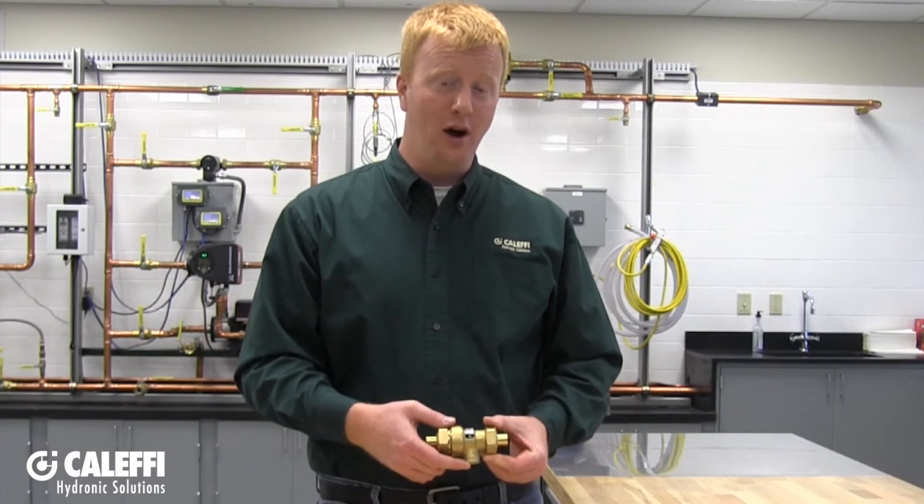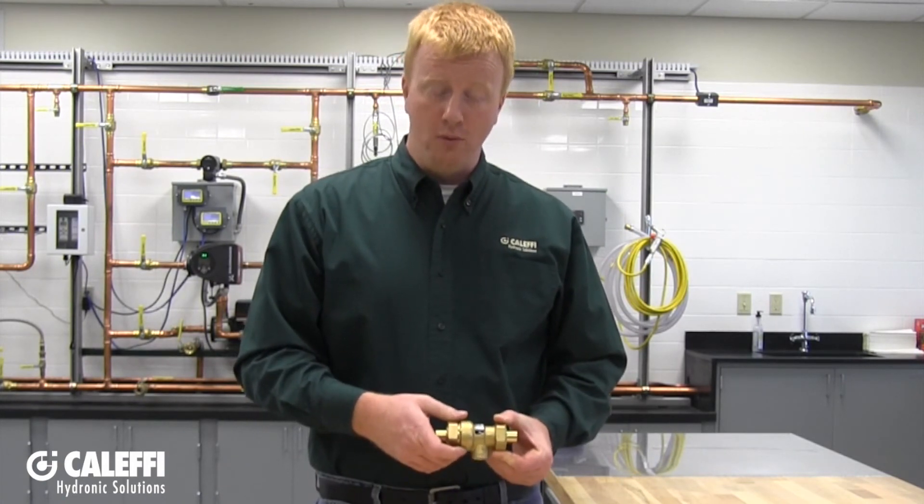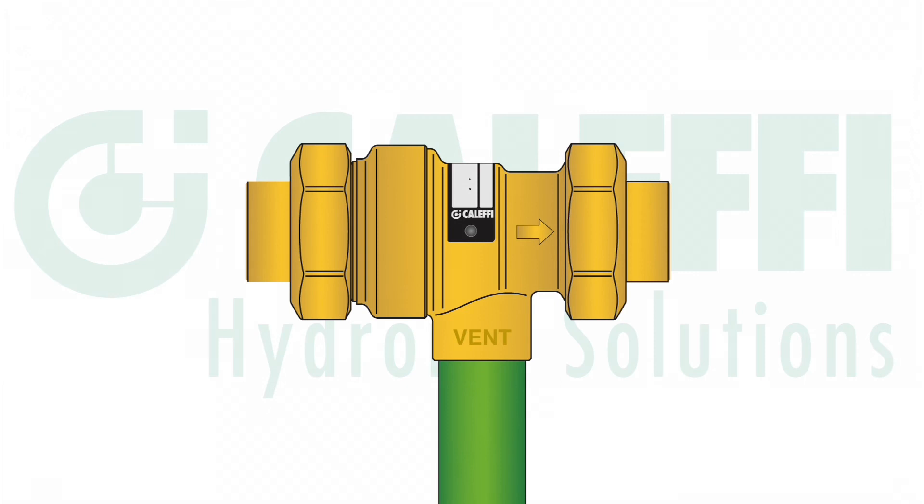When installing the backflow preventer, you are also going to want to make sure that the vent connection at the very bottom is left open to the atmosphere. This connection cannot be capped off, and it cannot be piped in such a way where the piping could fill with water or be piped back into your system in any way, shape, or form. You can however connect a drip pipe that goes down to your floor or to a floor drain.